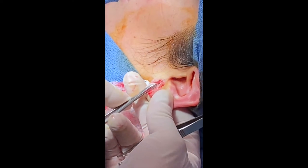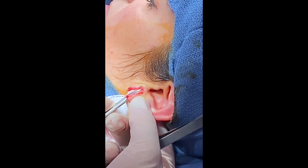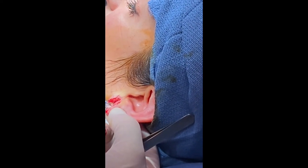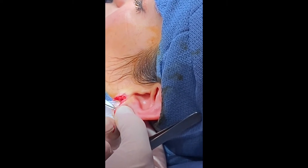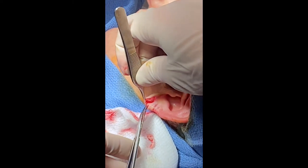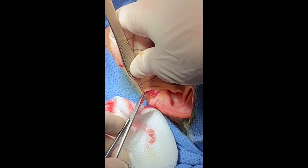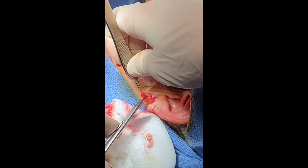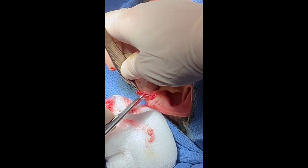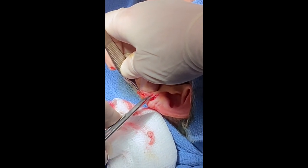There's a little bit of scar tissue in there, you know? Did the expansion process hurt at all? Oh yeah, it throbs — it's just kind of ongoing until you get to the size you want.